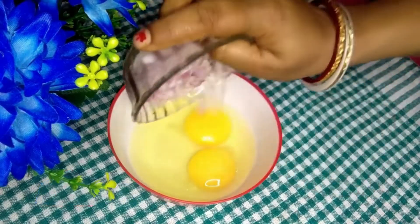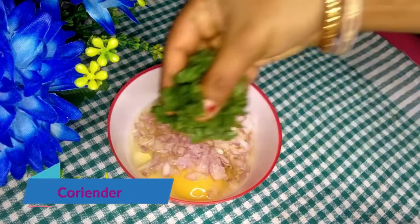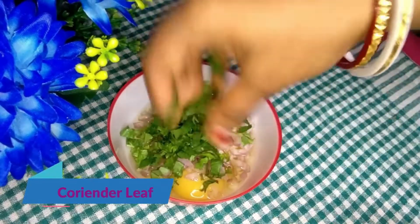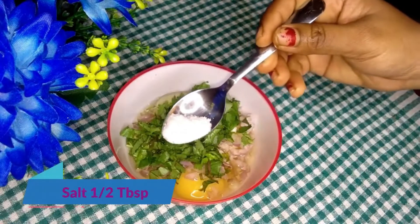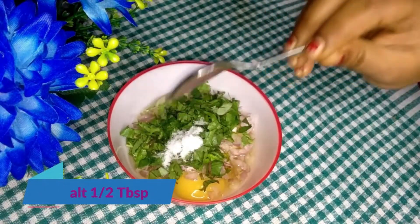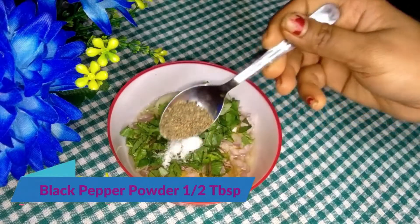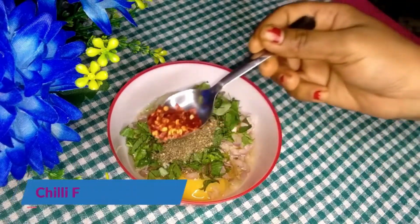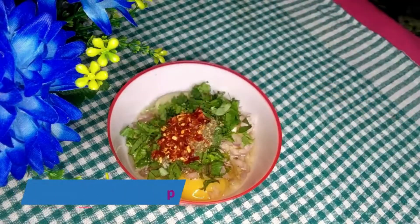I'm going to cut it. We'll give 1 and a half tablespoon of nutmeg, 1 and a half tablespoon of turmeric, and 1 and a half tablespoon of chili flakes. Then mix in the milk to the batter.